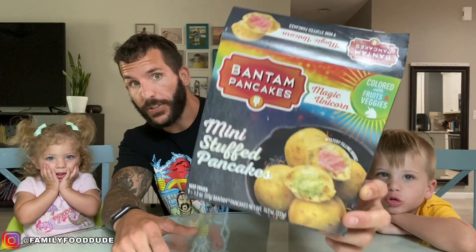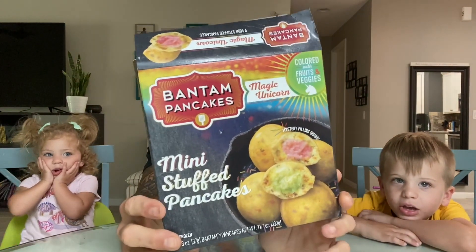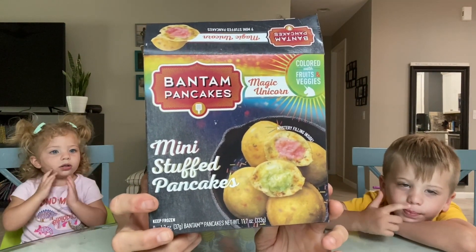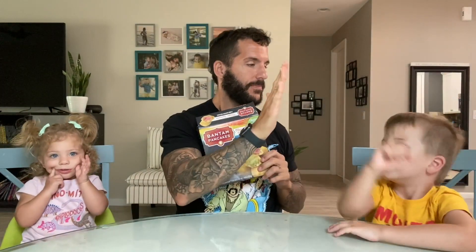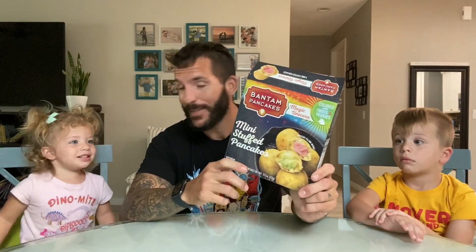What's up everybody, it's fun size review time with a fun size human and a bite size human. As my kid was trying to say, these are Magic Unicorn mini stuffed pancakes from Bantam Pancakes.